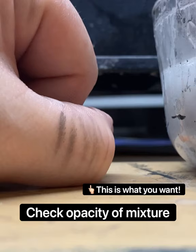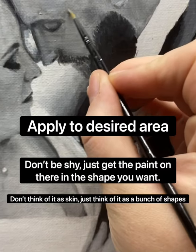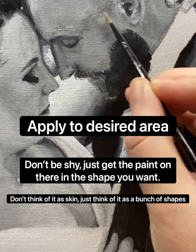It's very, very faint — you want just a tint of color when you go over the canvas. Now we're going to go ahead and apply to the desired area. Don't be shy about this, just smack that paint on there. Don't think of it as skin, just think of it as a shape — it is a shape.